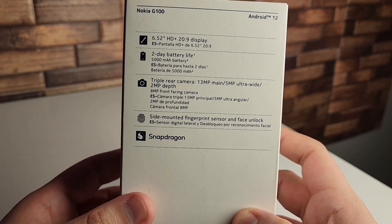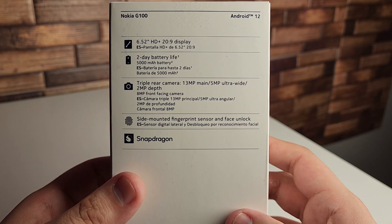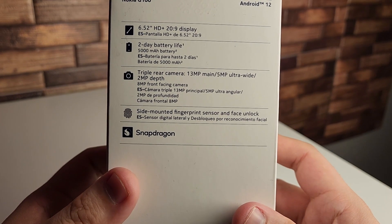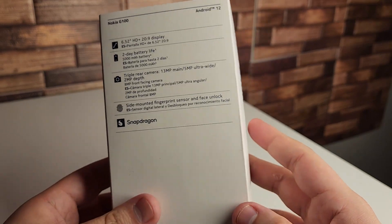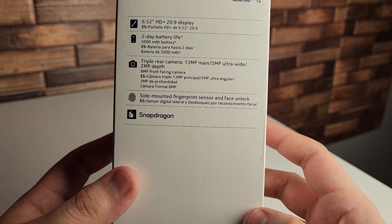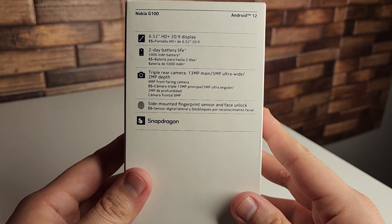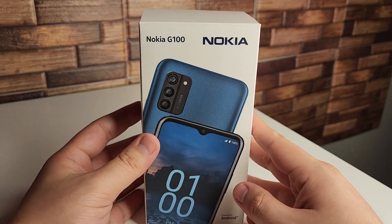We also have a triple rear camera setup: a 13 megapixel main, 5 megapixel ultra-wide, and a 2 megapixel depth sensor. We have an 8 megapixel front-facing camera and a side-mounted fingerprint sensor. The processor is a Snapdragon 662 — that's a chip I haven't had experience with, so this will be interesting. Let's go ahead and get into this.